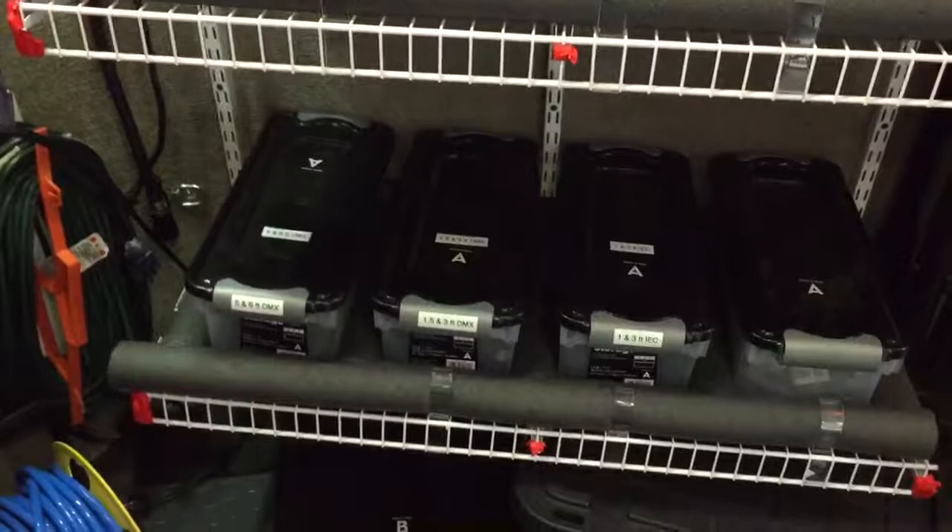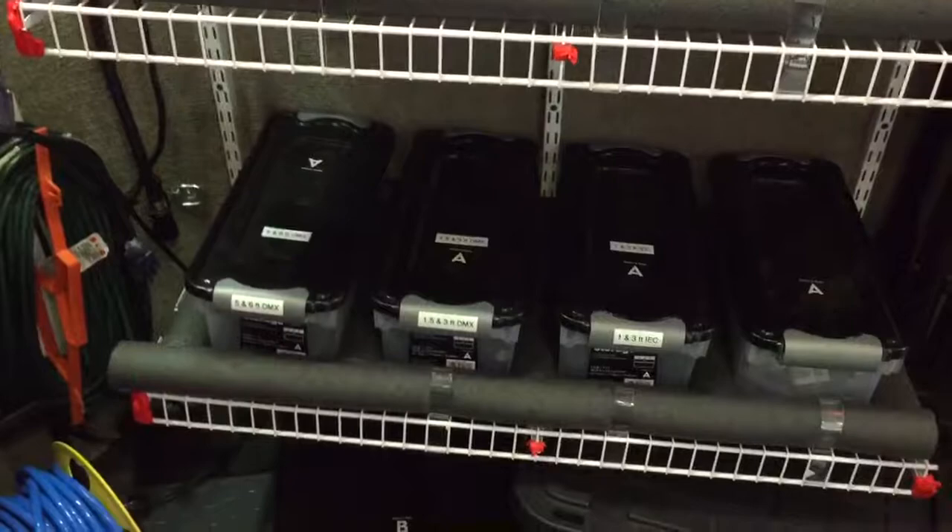These are what I call shelving units — commercial shelving units from Home Depot or Lowe's. Very easy to set up. They lock in place and we've never had an issue with these falling off the wall during transport or coming out of place. It works real well. Please leave any comments you may have.